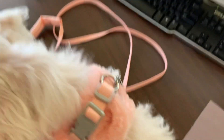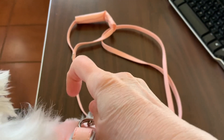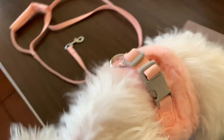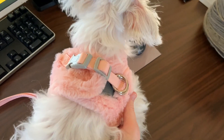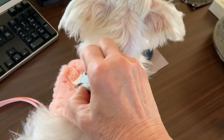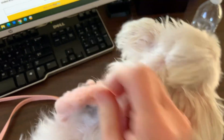It gets on really easily. All I have to do is just pull that, and the leash part comes off. And to take it off, I just pull this, and there's Velcro.